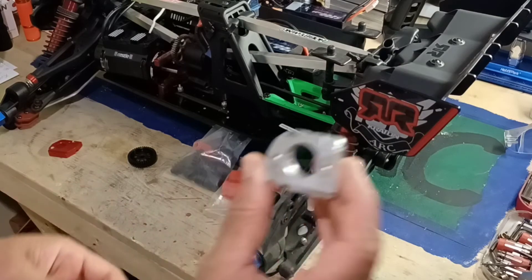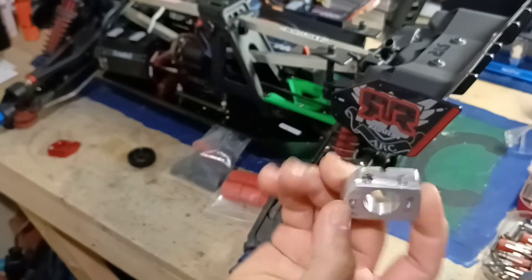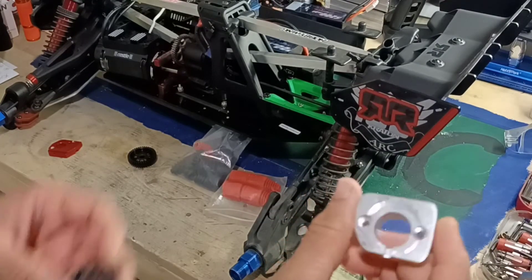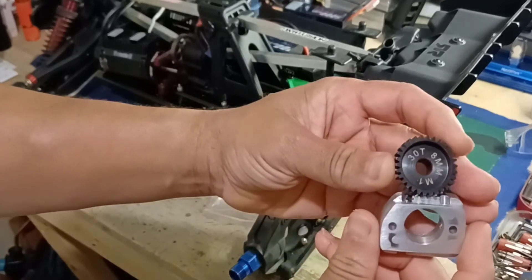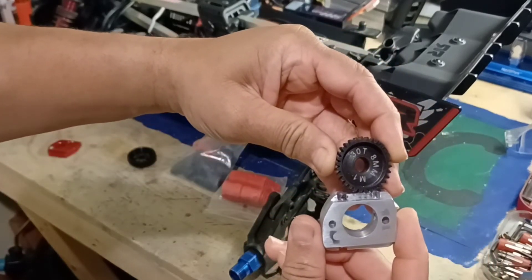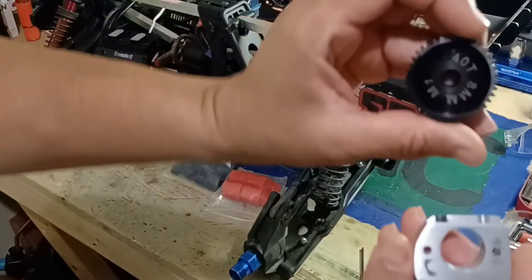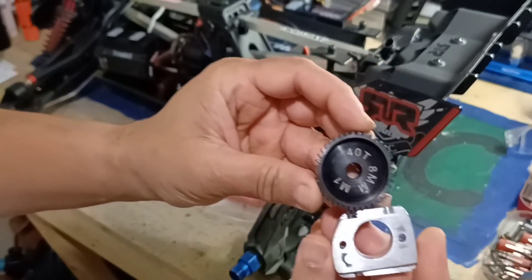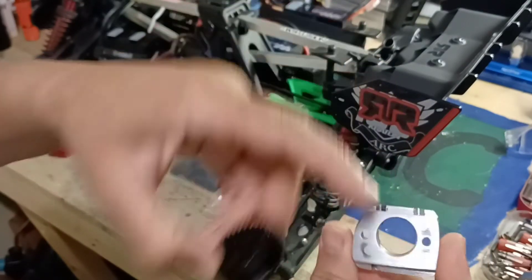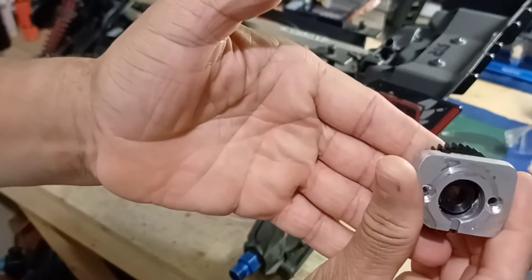So what I'm doing now: the original motor mount that I built was built for the 30 tooth pinion. But now it won't work for the 40. So I need to build another one. The center board here is perfect — no problem there.